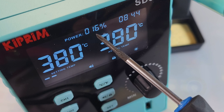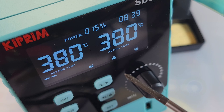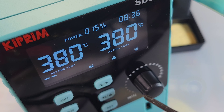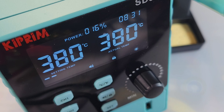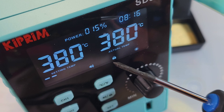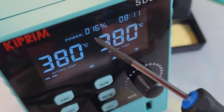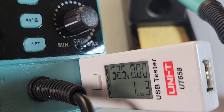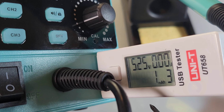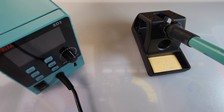Another cool feature is the energy bar at the top — this changes with the real-time heating power of the iron, with 16 different grids displaying the various levels of output power. Right now it's in sort of an idle mode, only using 15 percent of the power to the tip — once we start soldering you'll see that change significantly. Another nice feature: there's a USB port with this soldering station, 5.25 volts output. Very nice.